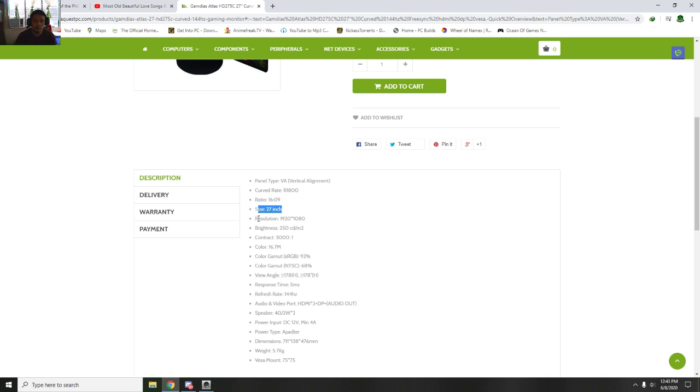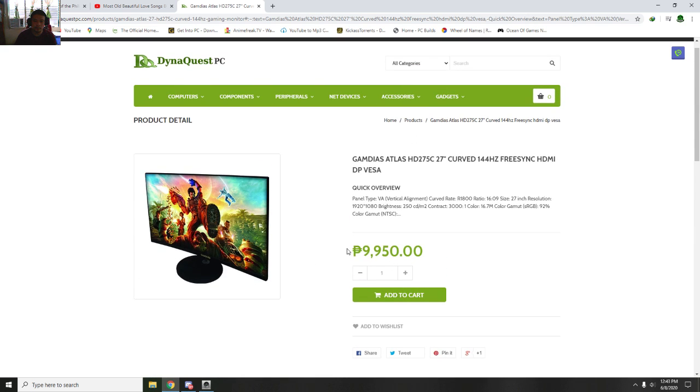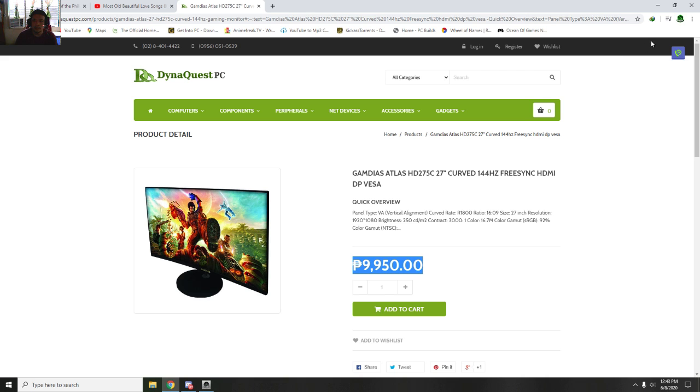The monitor is 27 inches, resolution 1920x1080p, and the refresh rate is 144Hz. Very affordable price — only 9,950. You get a 27-inch 144Hz monitor for very cheap.